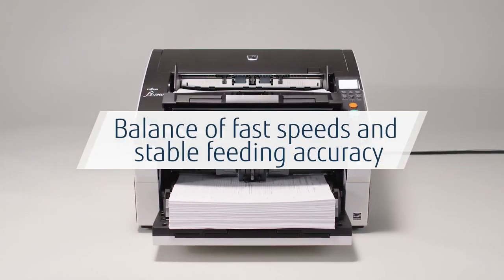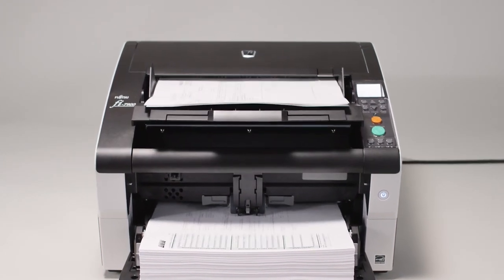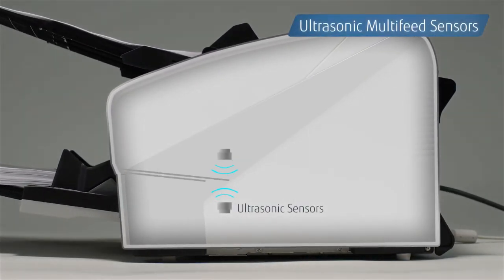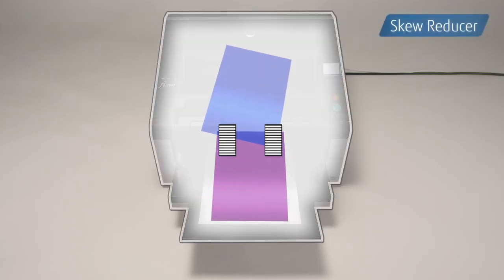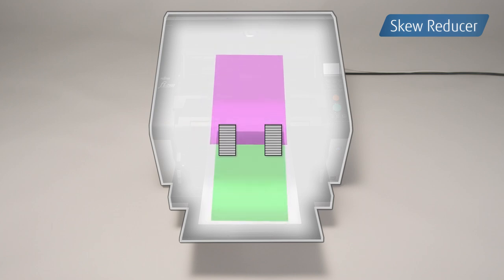The scanner's most prominent feature is its ability to balance its fast speeds — the fastest in its series — and consistent scanning results. This is made possible with ultrasonic multi-feed sensors, paper protection that prevents paper damage by monitoring the lag between papers, automatic separation control that maintains the best torque to separate documents, and a skew reducer that prevents skewed documents from impacting those that follow, reducing the risk of paper jams.